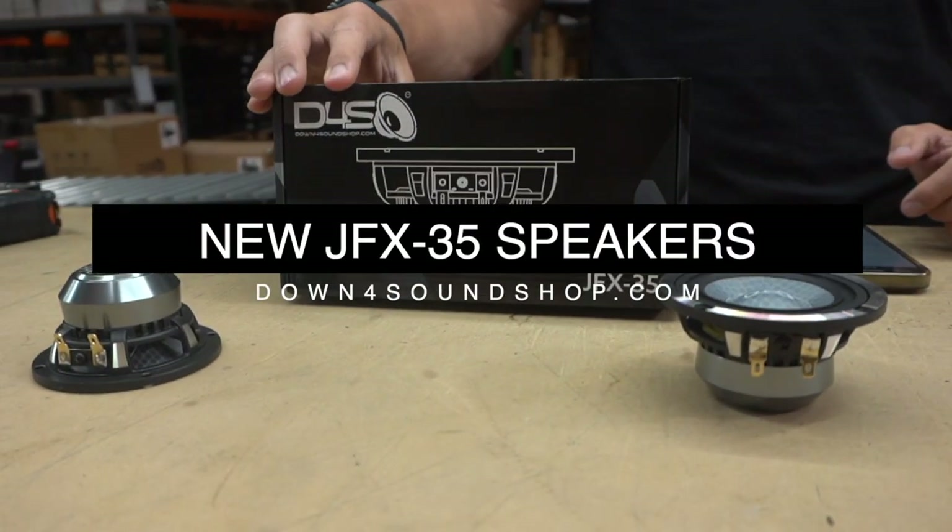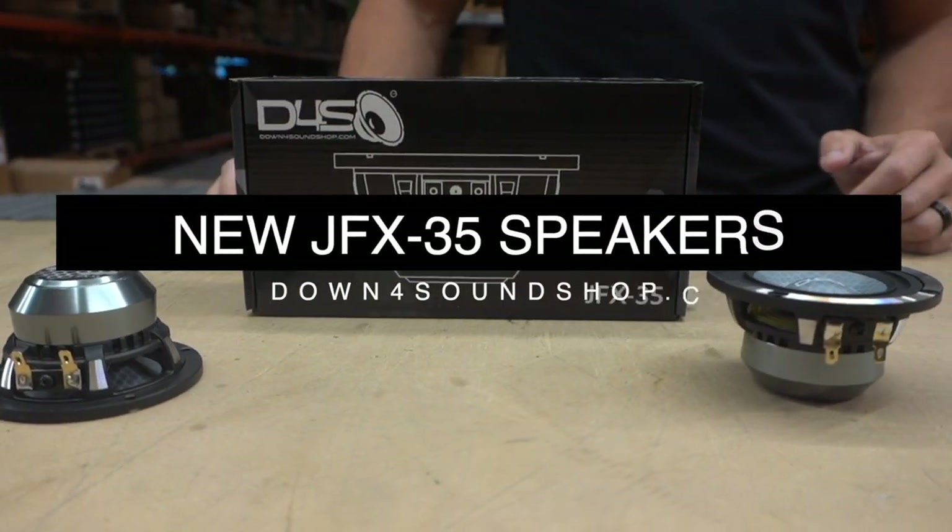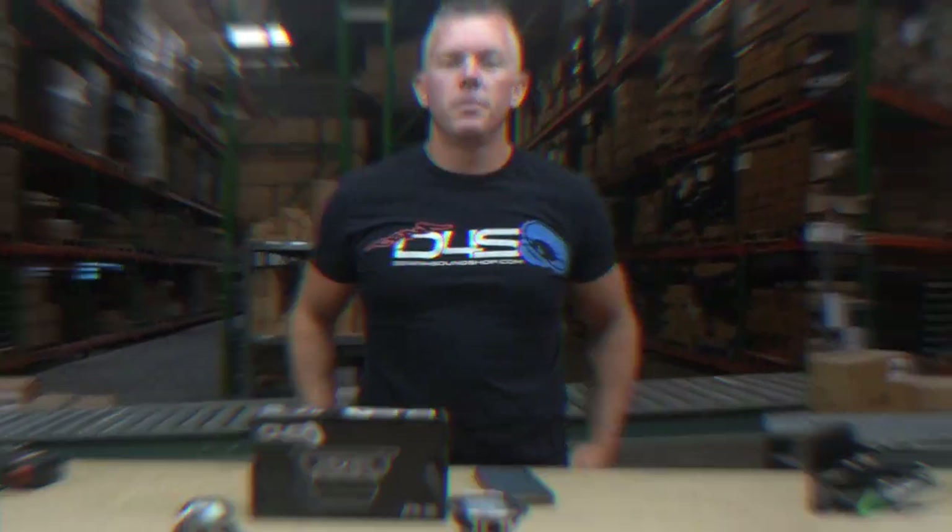Hey, what's happening guys? We're coming to you from DownForSoundShop.com, and in this video we're going to be going over our just-released JFX 35 speaker.